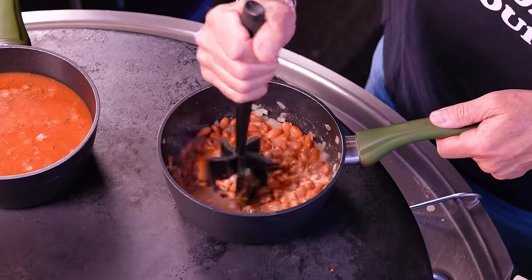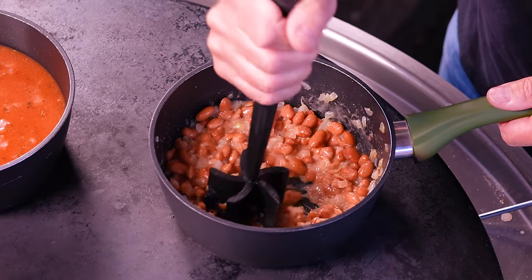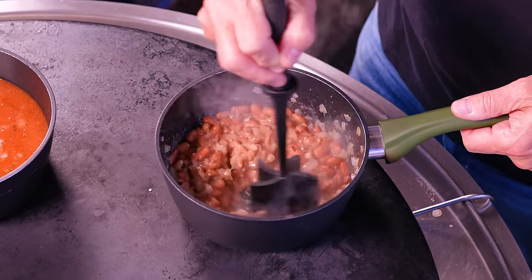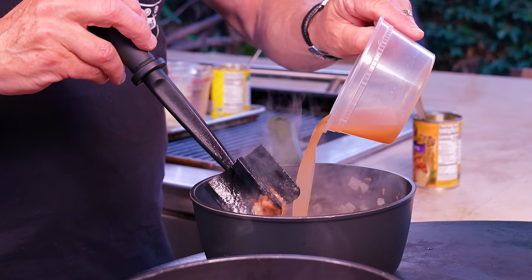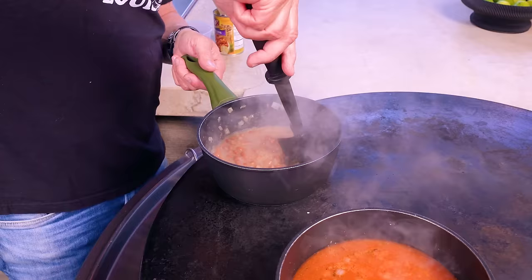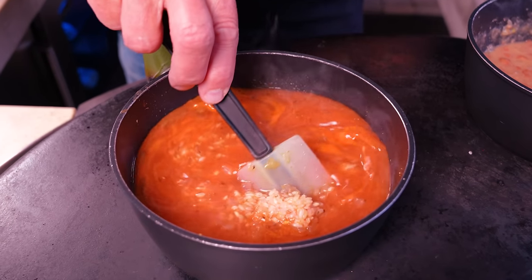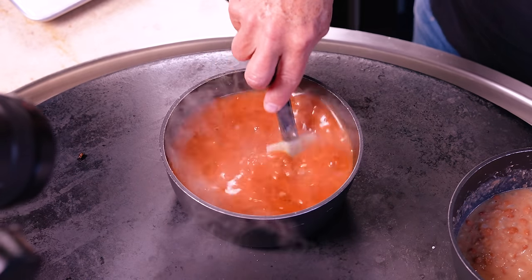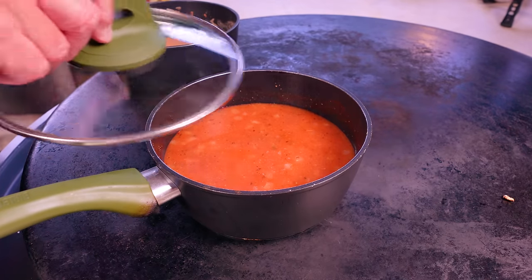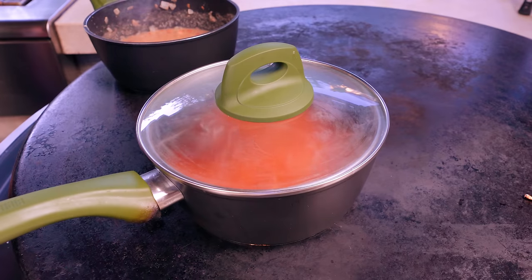I'm a creature of habit — you can mash as much as you want. I do like some chunky bits in here. To each his bean own. A little bit more of the bean juice. The longer the beans sit in the bean juice in this little simmering pot, the softer they'll get and the easier they'll be to mash. Back to the rice, just coming up to a boil — make sure you give it a good stir because you don't want rice sticking to the bottom. It's just starting to bubble a little bit. We're going to put a lid on it and check back in about 15 minutes.